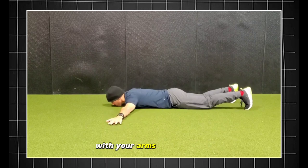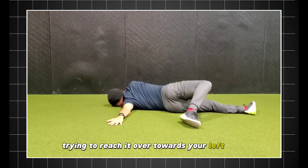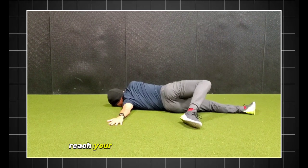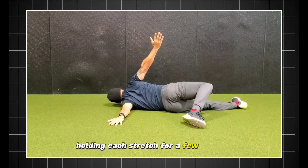Lie face down on the floor with your arms outstretched. Bend your right knee and lift your leg, trying to reach it over towards your left hand. For an added stretch, reach your left arm up and over your head. Repeat on the other side, holding each stretch for a few seconds.